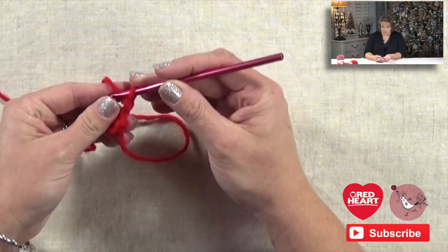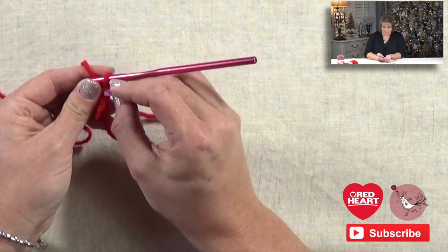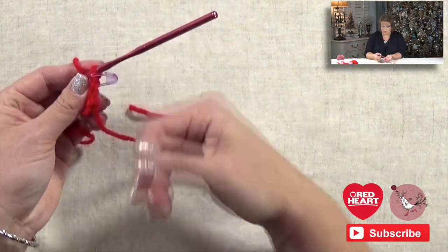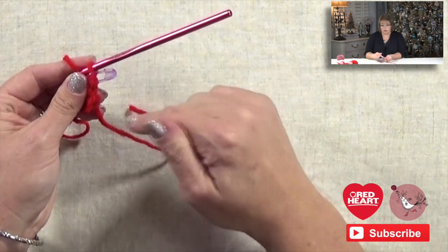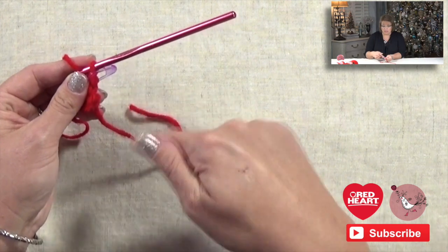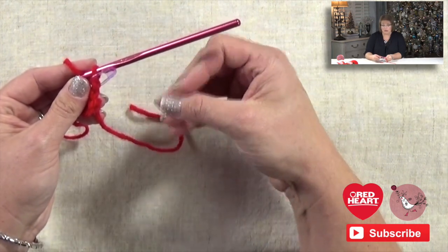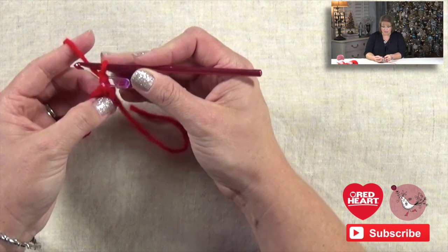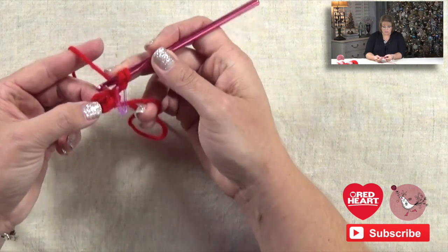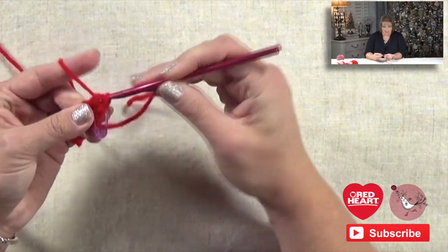Once you have the ring, we're going to chain two — that counts as your first half double crochet. This is where your stitch markers come into play. I always like to add a stitch marker into the chain that is going to be the last chain of my round, so when I come all the way to the end, that's where I'm going to do my slip stitch join. I mark it now so I know exactly where it is. Now I need to do a total of eight half double crochets in my ring, so I yarn over my hook and go into the ring.